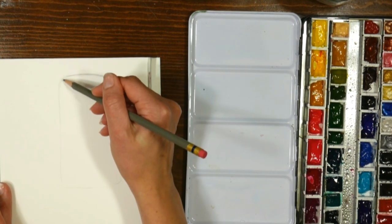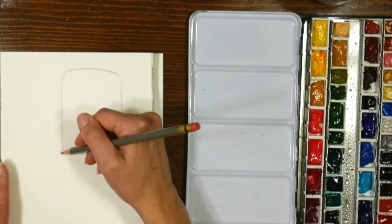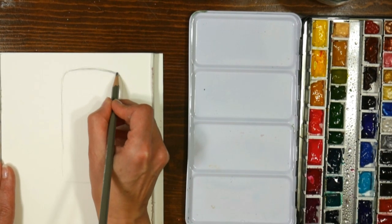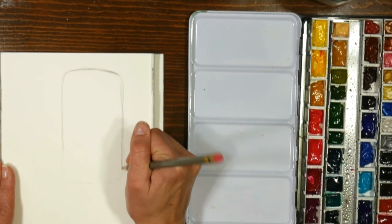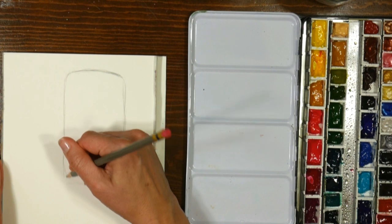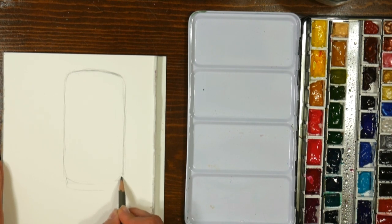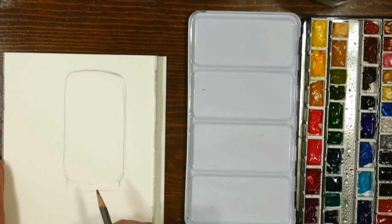I look at the sides of my paper for guidance and it helps me keep the edges fairly symmetrical. I'm not bothered by having some lines that show, but you can lighten your lines with an eraser — just don't be too aggressive because you don't want to mar your paper. I'm going to round this over and give it a little cut-in and that little rim. Now this is eye level so there's no ellipse to deal with at the top.